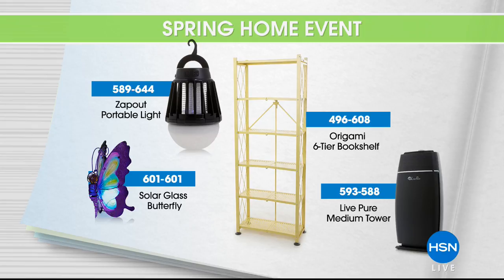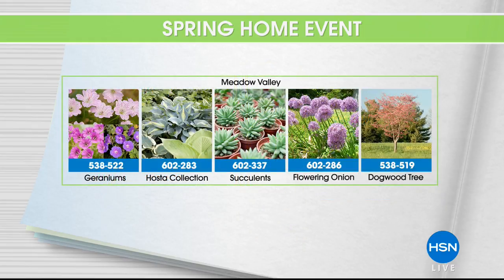There are three color options, it's brand new, and it's a great addition to your home. We've also got a bug zapper still to come — you wait till you see that, we're going to get rid of those bugs. We also have Origami, Live Pure with our medium tower which is brand new, and five ways to instantly help you spruce up your lawn and garden. Plus our At Home 101 segment with simple tips to help you start building your lawn, garden, and home for spring.